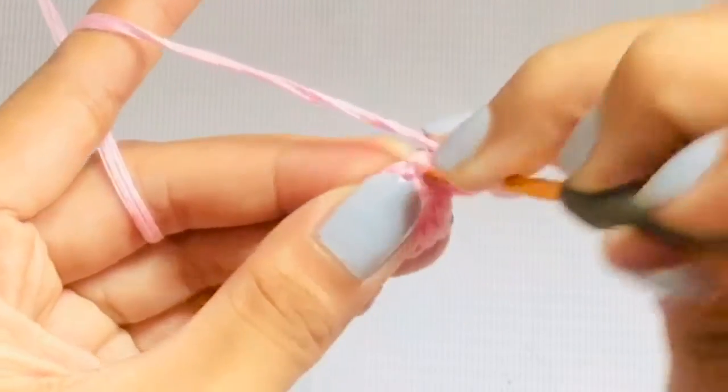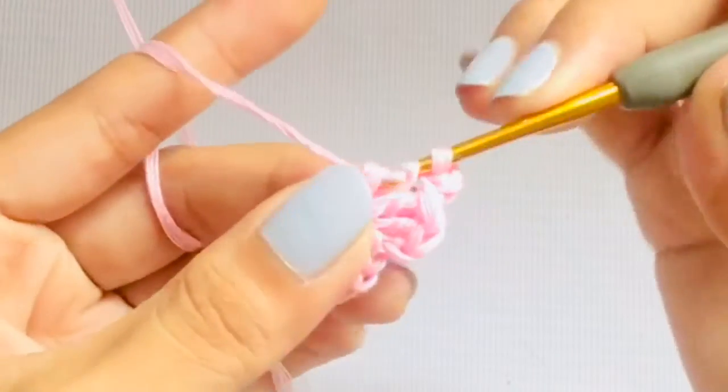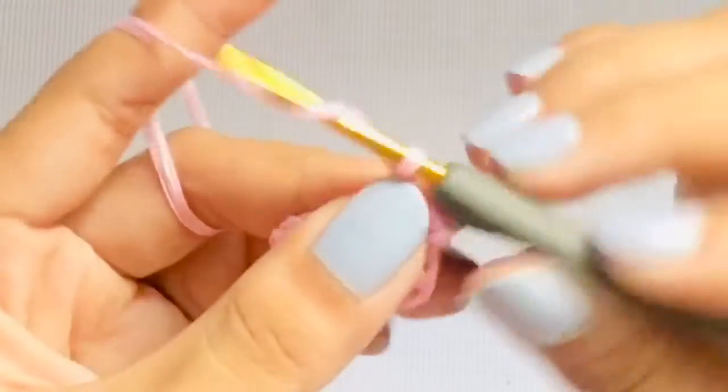After the pie cut, make another double crochet still in the same stitch. Then chain 3 and slip stitch on the next stitch.